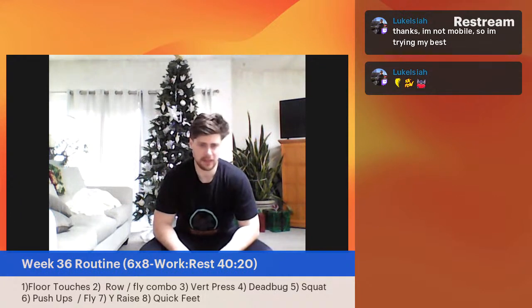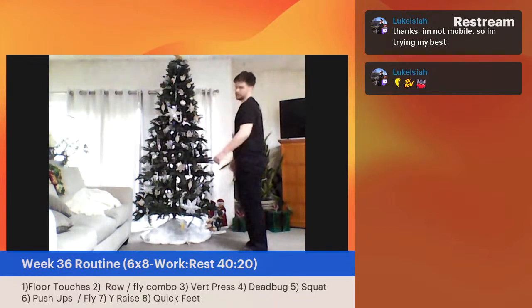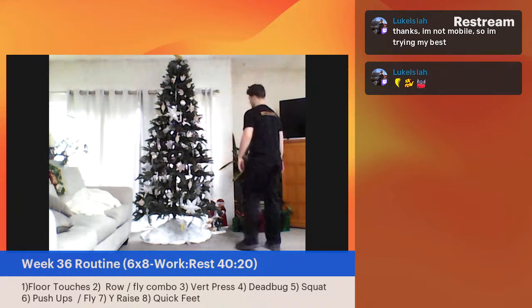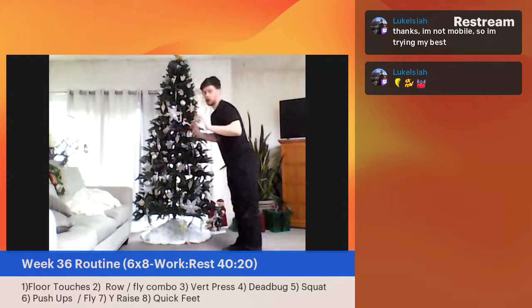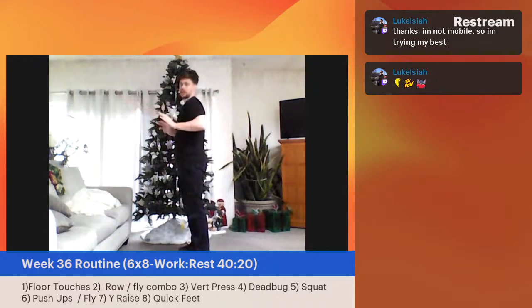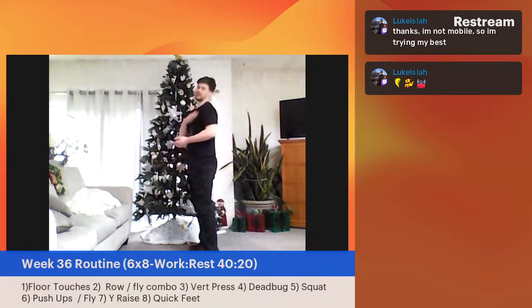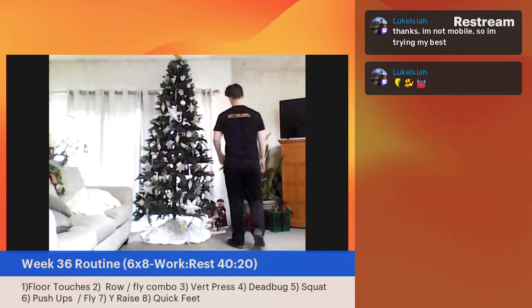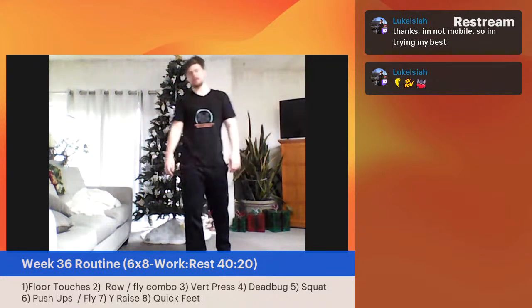Great job, everybody. Push-up coming up next — remember: wall, floor, move around. Going in three, two, one — let's go. If you're going with the wall version: the further those feet are out, the harder it's going to be. This motion of your shoulders pushing forward is really important for shoulder mobility, making sure all these muscles are working together. That's why I also love the slide variation — if it's difficult getting to and from the ground, this works just as effectively. Just open those arms, bring them back, open up those shoulder joints.